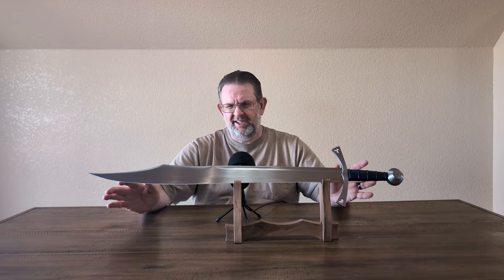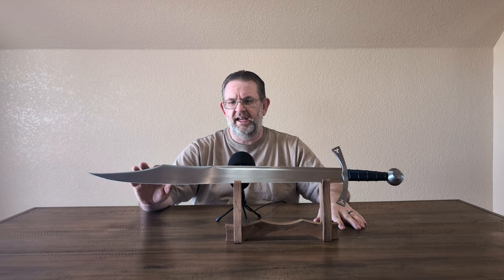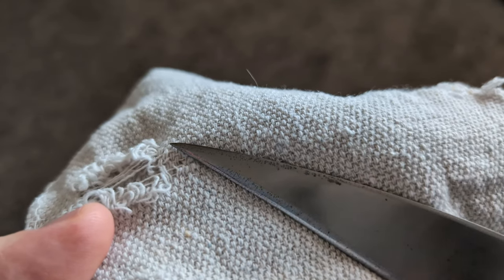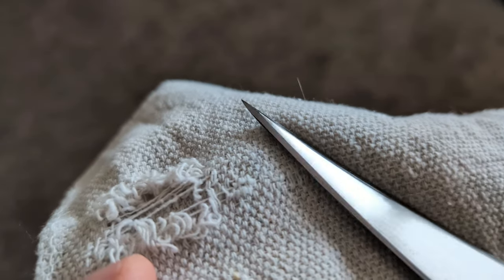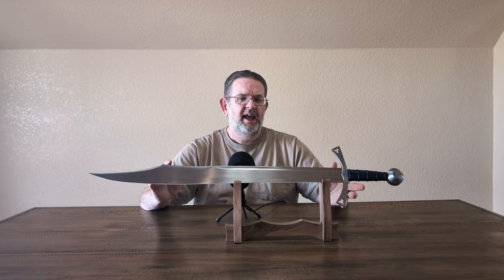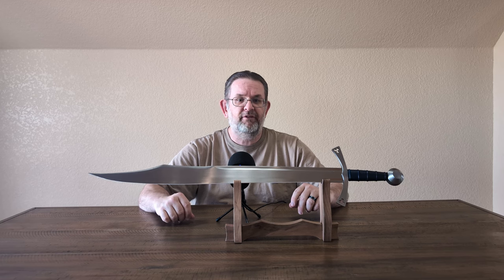I'm going to point out right now, and then just not really mention it again, that this sword has a little bit of patina and flaws in the finish out near the tip. Brian said he would go ahead and clean them up with probably a gray Scotch-Brite pad and some oil or CLP — that's what Albion recommends for cleaning up flaws in the finish.